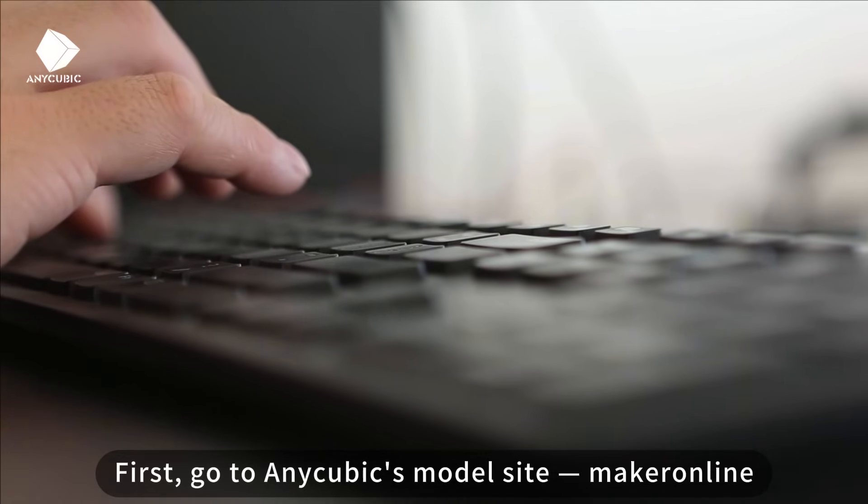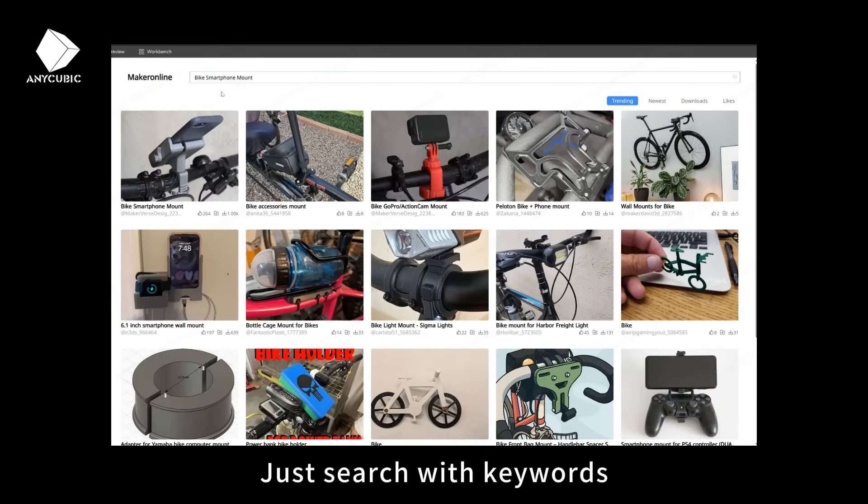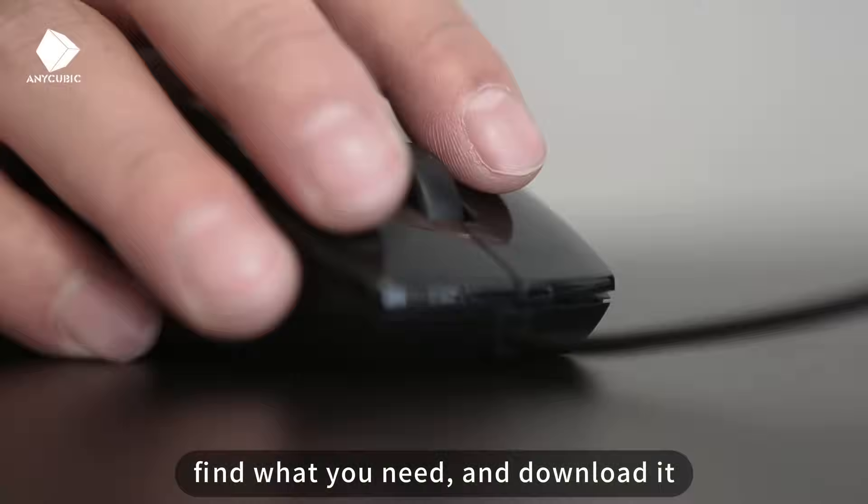First, go to Anycubic's model site, MakerWorld or similar. You'll find tons of high-quality free 3D models there. Just search with keywords, find what you need, and download it.